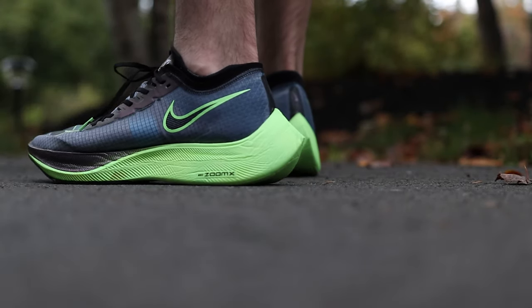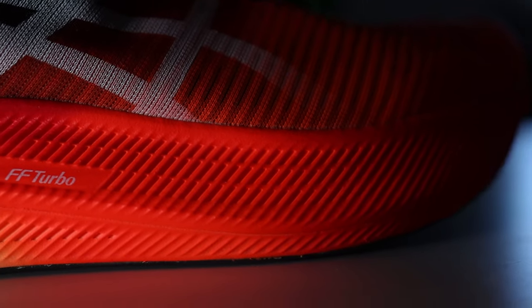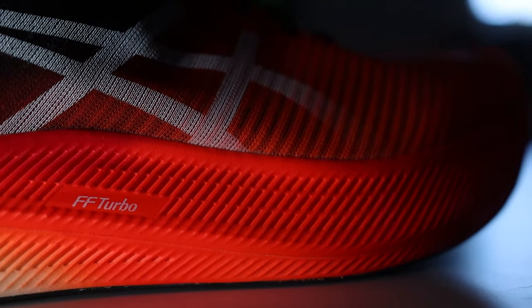It's about 0.1 of an ounce lighter than the Next Percent version one. In my size 10.5 US men's, the stack height is 38mm in the heel and 33mm in the forefoot, for a 5mm drop — nice and thick, exactly how I'd like my racing shoes.